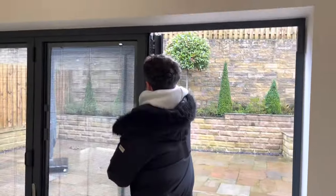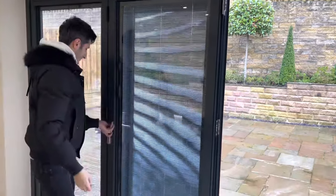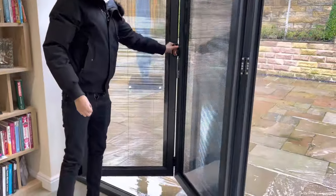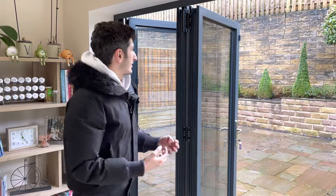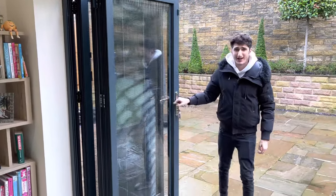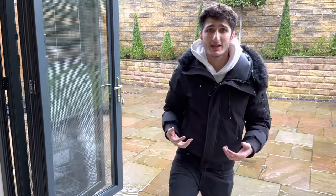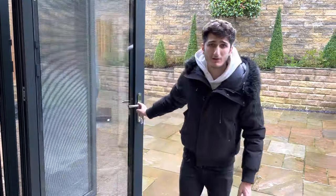So if we open this bifold up like so — you can still operate your bifold door in the same way as you would normally. You've got no blind getting in the way, no blind getting caught, no curtain getting caught in the snag. So it really is the absolute best way to dress your bifold. This, of course, is a magnetic system, but we also have a motorised system if you prefer.